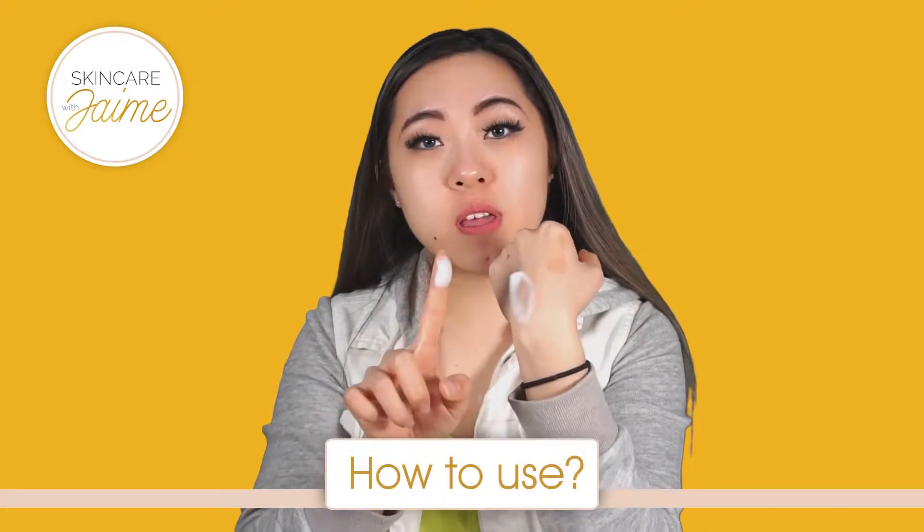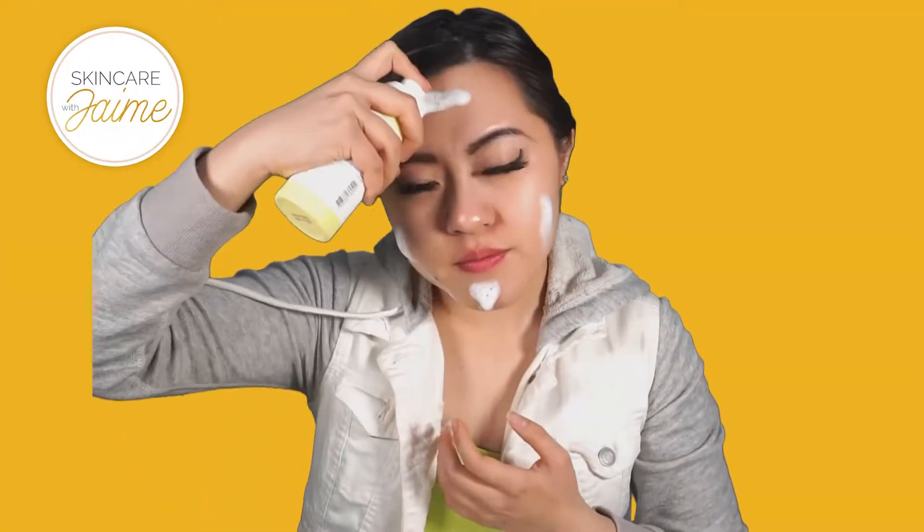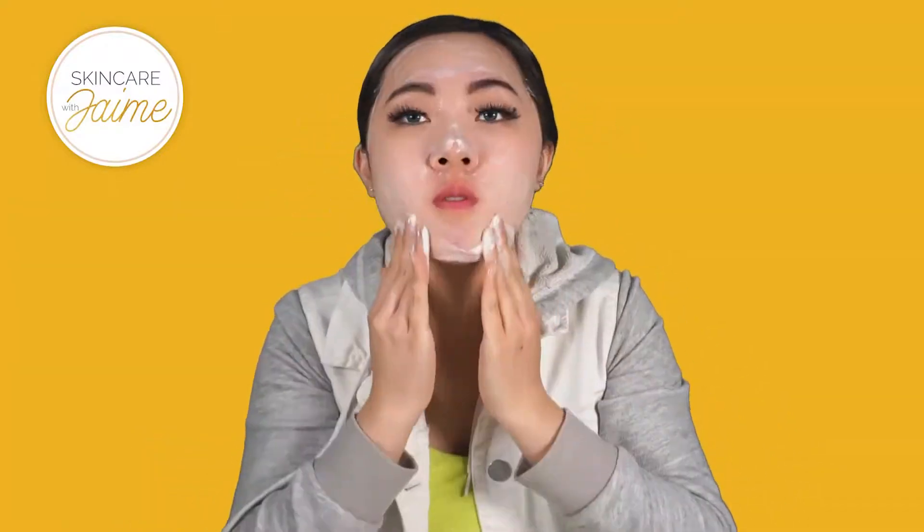So let me just show you the texture of the product. Now it's time to apply the product on my face. It's super foamy and it smells a lot like lemons, which is one of my favorite smells. So now I'm going to wash my face and I'll be right back.